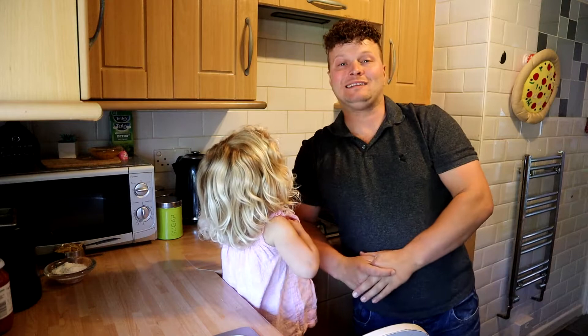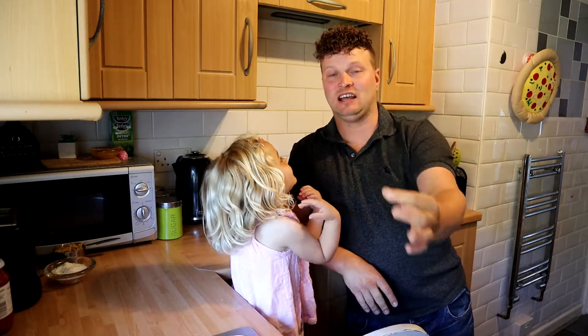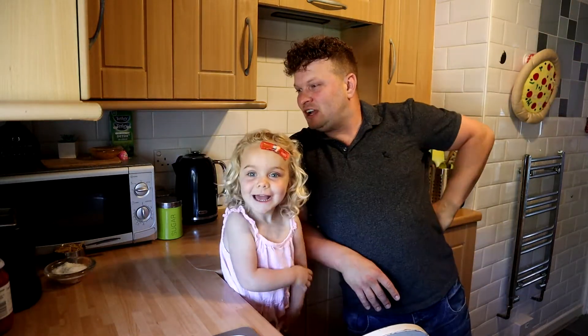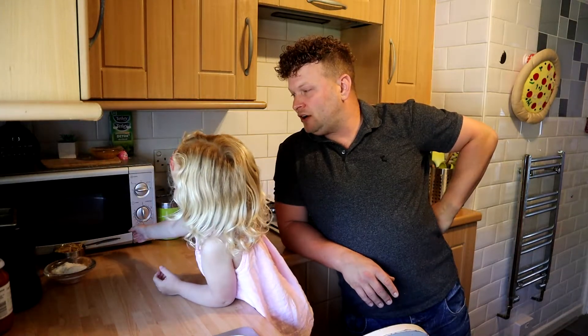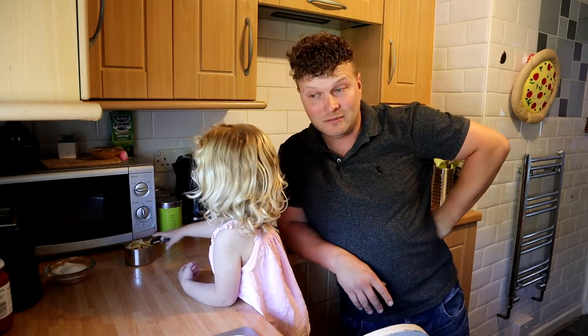Hi everybody and welcome to this episode today. We are all doing pasta! So it's basically a really super pasta. We've got a bit of salt, we've got some pasta, we've got some pasta sauce and a couple of hot dogs left over from what we didn't make hot dogs with.